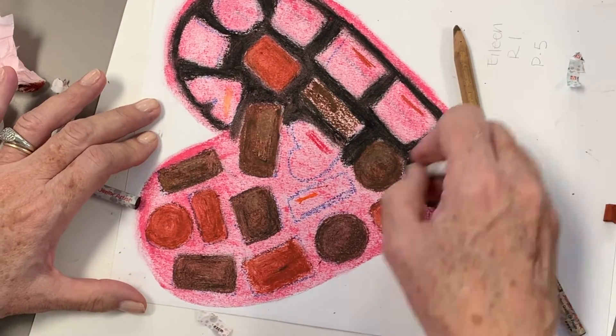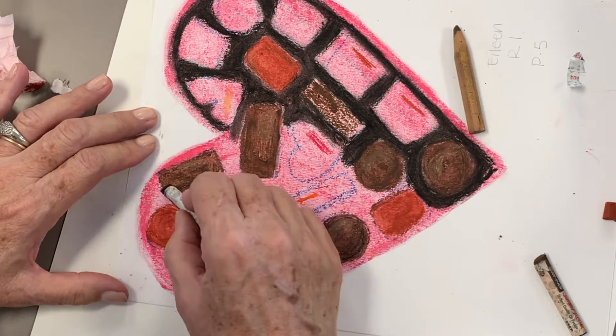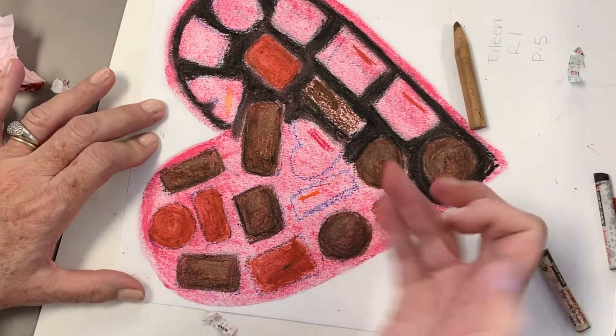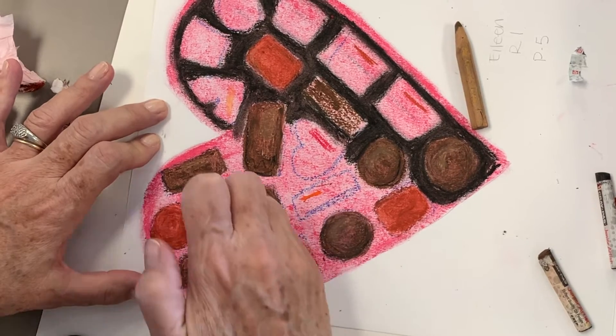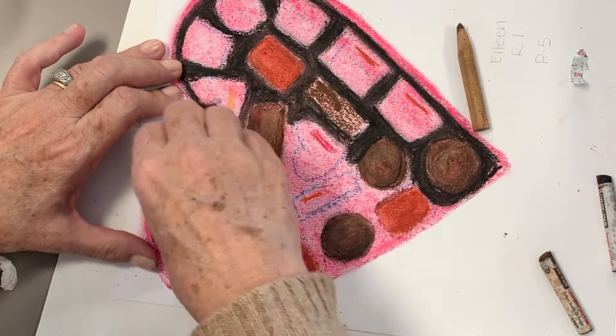Here I'm adding kind of a golden mustard color and I'm curving it where the light source should be. Consider that our tint — and you'll see the more that you are layering, smearing, and blending a little bit, it will bring your chocolate to life.